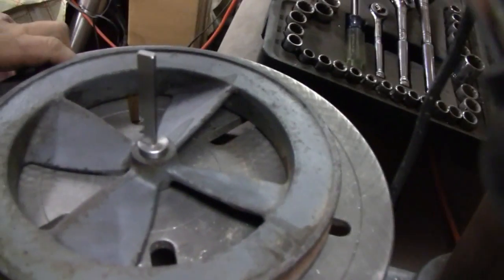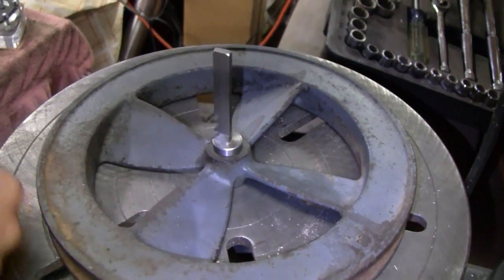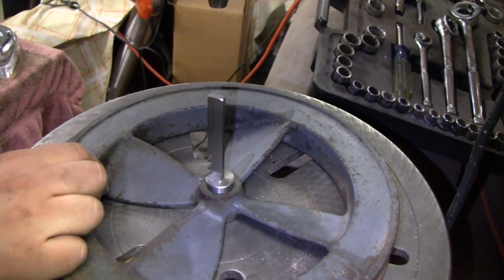So now what he's doing — that way we don't have it going on a flywheel — what he's doing now is he's just broaching a keyway in it. It had an eighth inch keyway. We're going to go up to three sixteenths — that's what five eighths calls for. And is that working for you on the drill press?